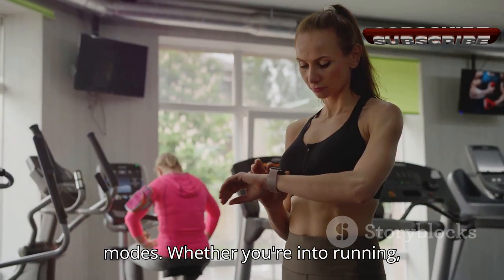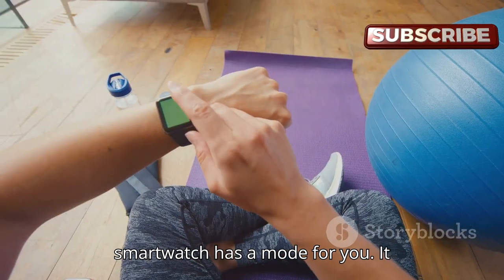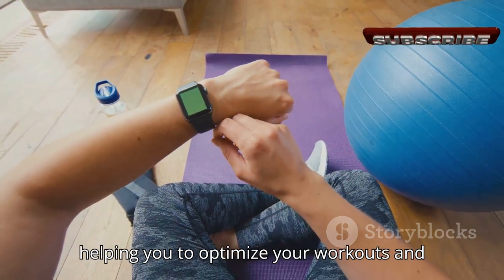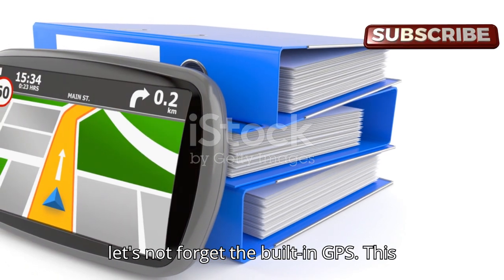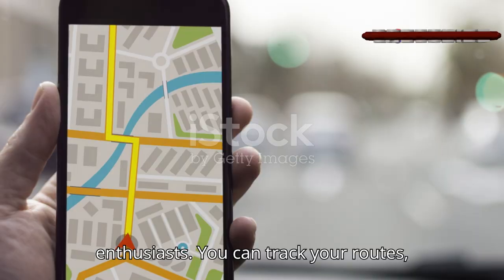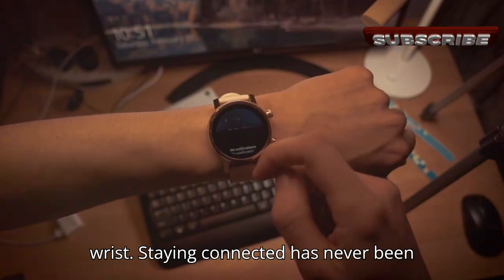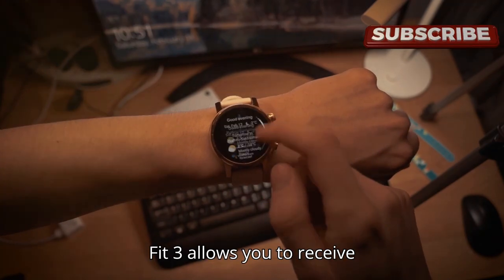Whether you're into running, swimming, cycling, or even yoga, this smartwatch has a mode for you. It provides real-time stats and feedback, helping you optimize your workouts and achieve your fitness goals faster. And let's not forget the built-in GPS — a game changer for outdoor enthusiasts. You can track your routes, monitor your pace, and even get turn-by-turn navigation, all from your wrist.